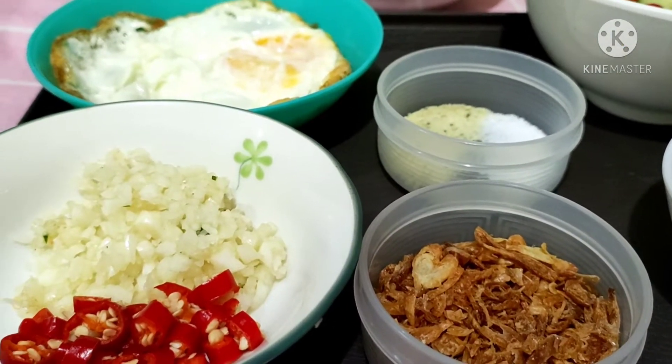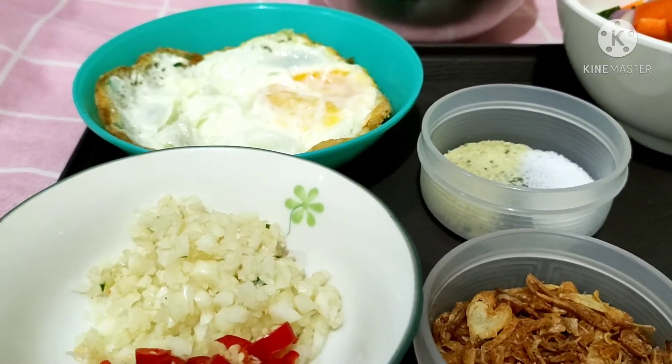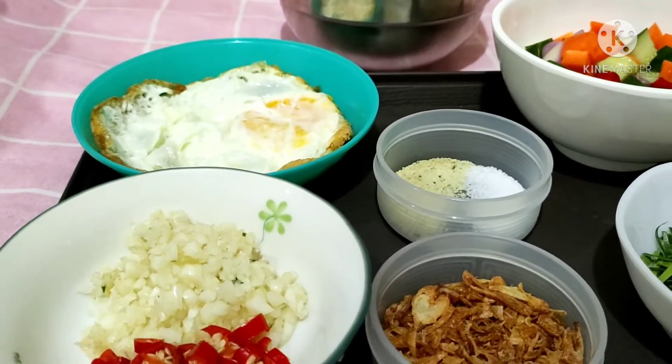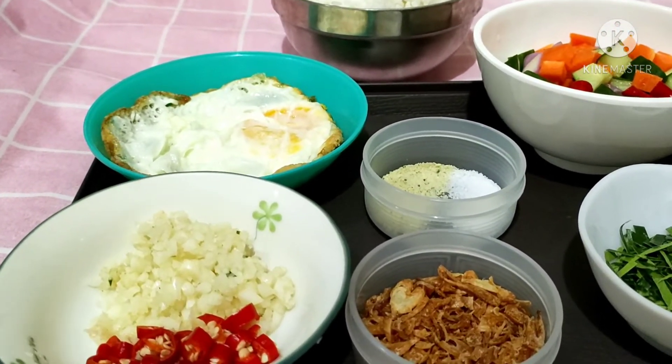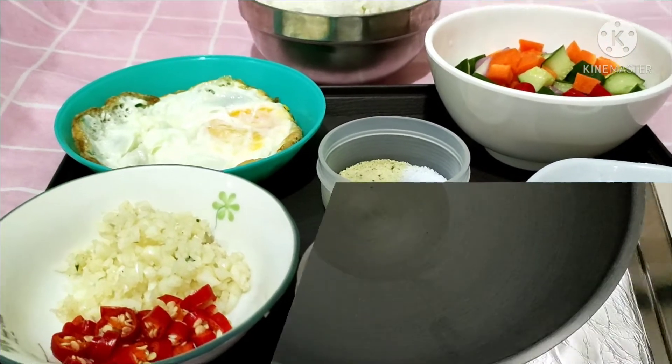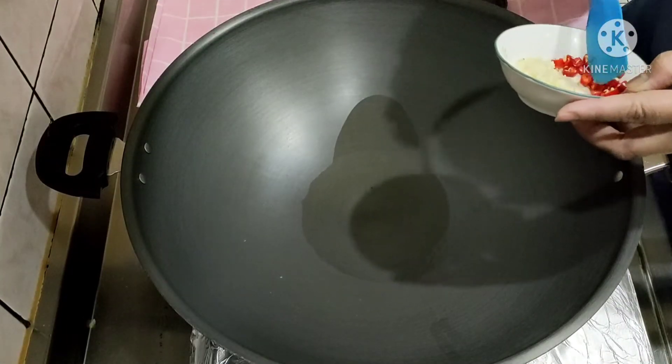Nah, gampang banget kan. Cara bikinnya juga sangat praktis teman-teman. Bahannya sangat simple. Baiklah teman-teman yang pengen tahu cara membuatnya, tonton terus videonya ya. Saya akan tumis bawang putihnya dulu ya.